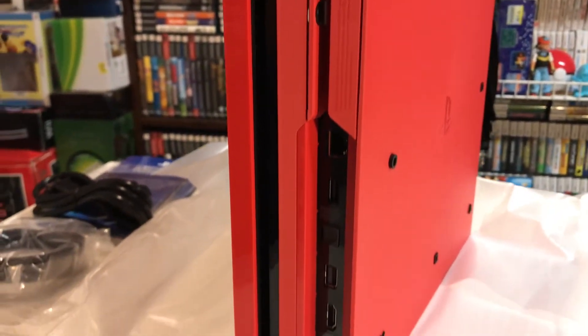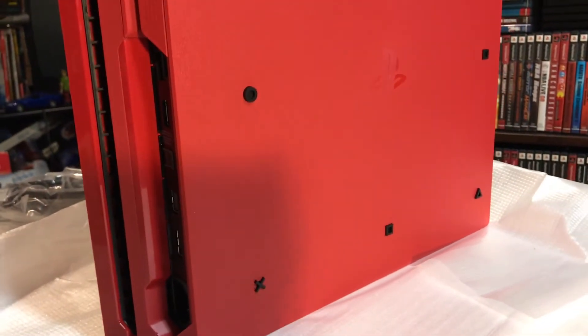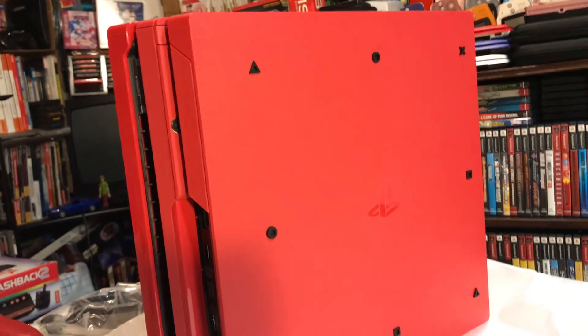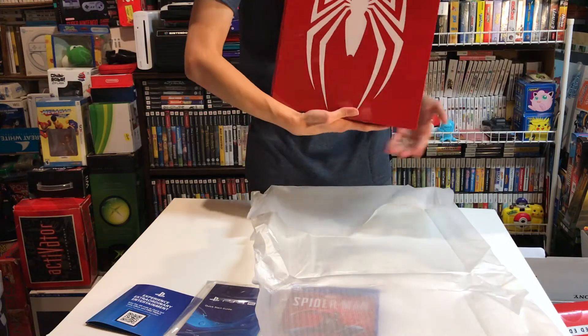Top view, and the bottom of the system. These are nice little PlayStation symbols around it. Man, this thing is gorgeous.